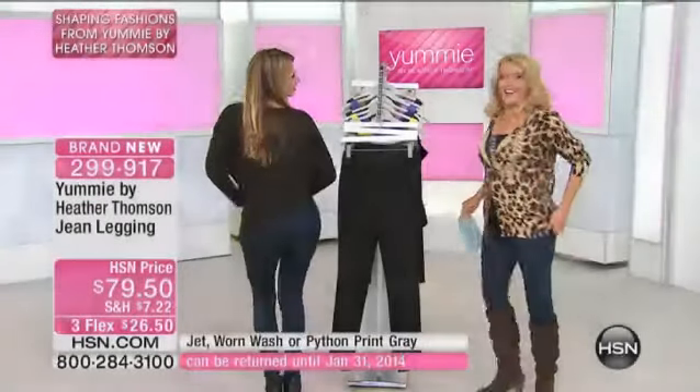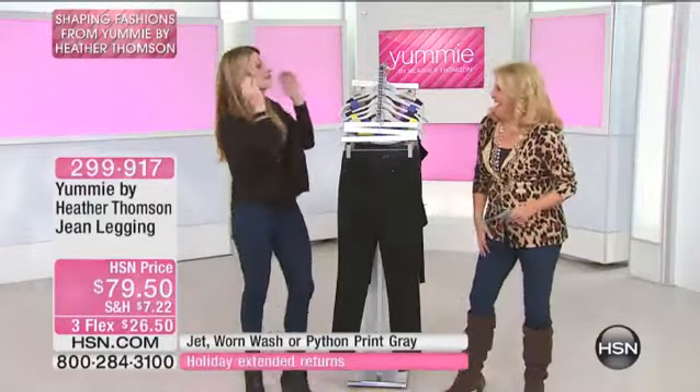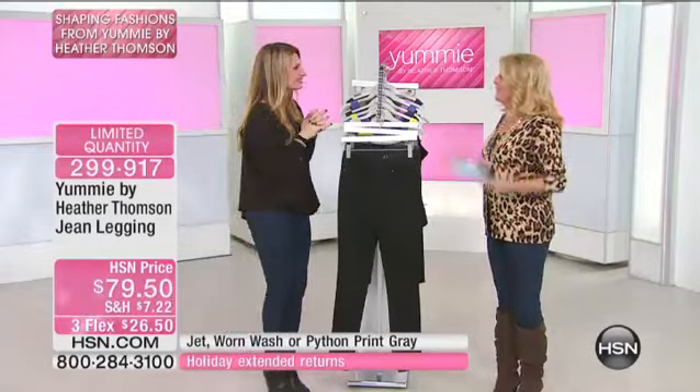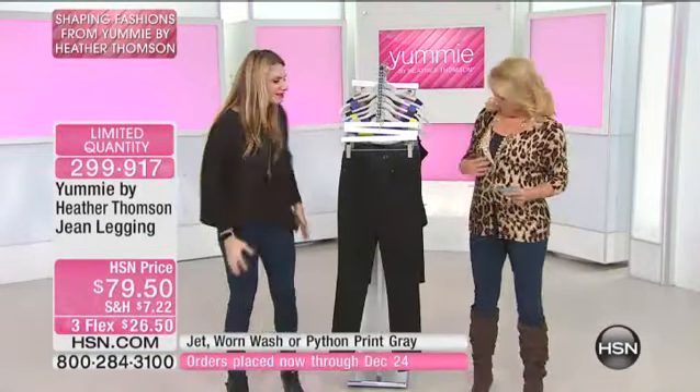There are about 500 left — look at her shoes! I normally don't show that, but she's feeling good and I'm feeling good. So you created a brand new legging in a denim jean. In denim. Exactly, because I love that.